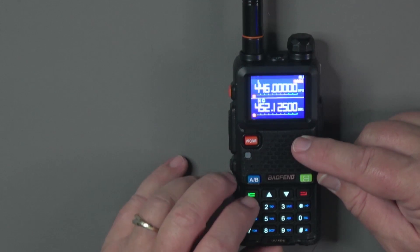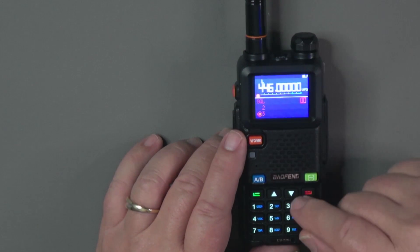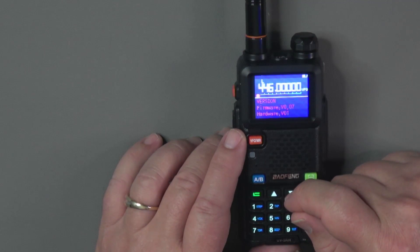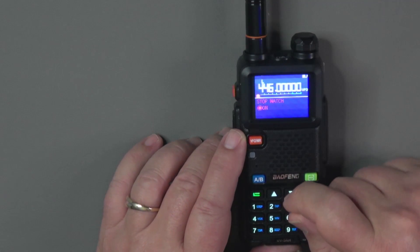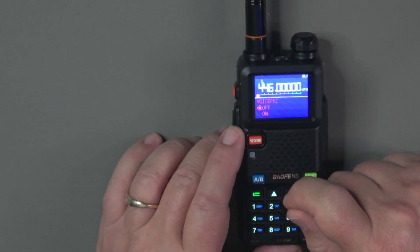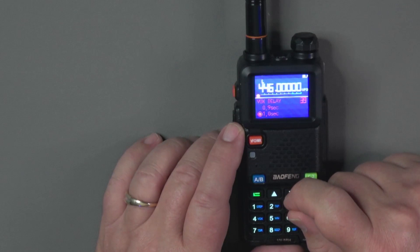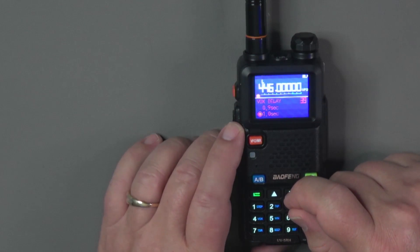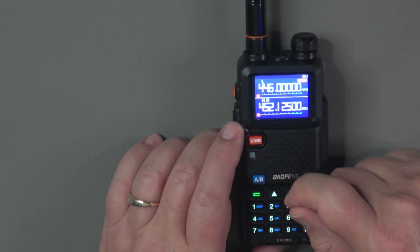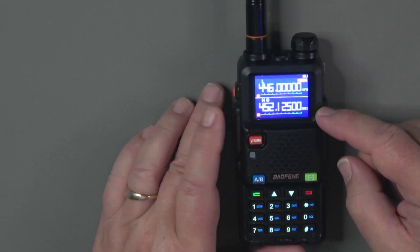Pressing the green key enters menu mode starting at menu zero. Going to the upper menus, menu 45 gives firmware and hardware version. Other higher menus include the stopwatch function, power-on password, reset, primary voice, power-on message (logo or voltage), and similar options. The remaining menus are very similar to other Baofeng radios and include setting frequency, saving to memory, deleting a memory, and setting CTCSS or DCS codes — all working the same as other small Baofeng radios.